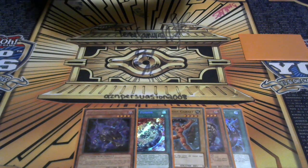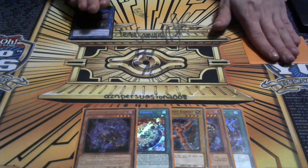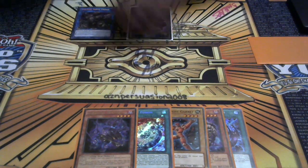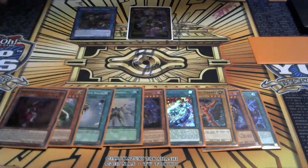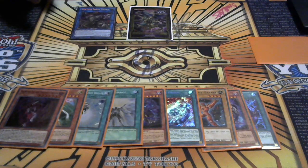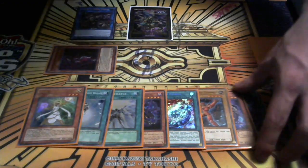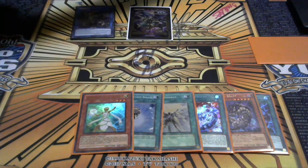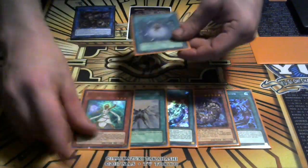I'm going to activate Saryuja's effect, drawing four cards. The sad thing is we had to banish our other Raiden. I'm going to put back the Disturdo since we already used that effect, put back the Garnet and the Shaddoll Dragon - we'll stick with three cards. Now we're going to play Charge of the Light Brigade to see what we mill: one, two, three.